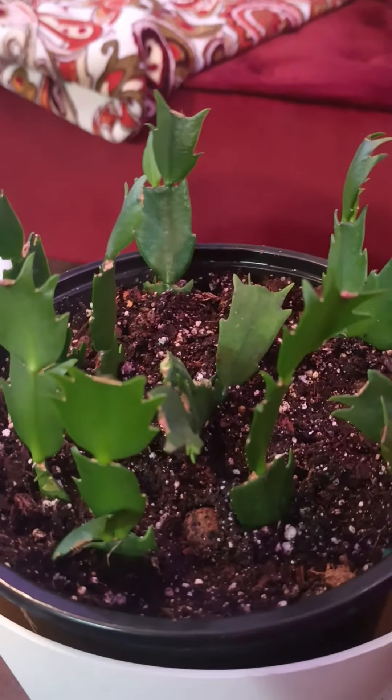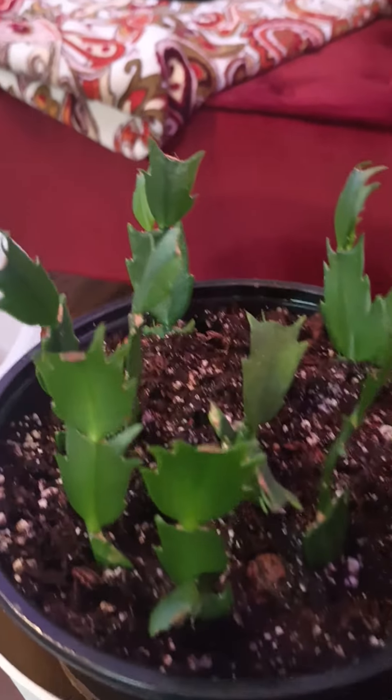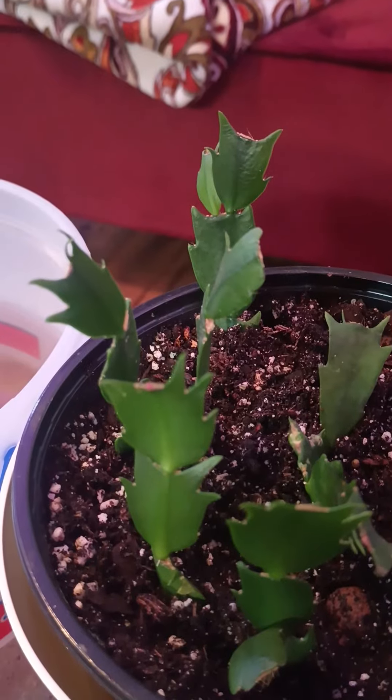I'll show you. In a month, I'll show you what she looks like. Christmas cactus, November cactus, whatever cactus. Bye, Mama Long. Like and subscribe.